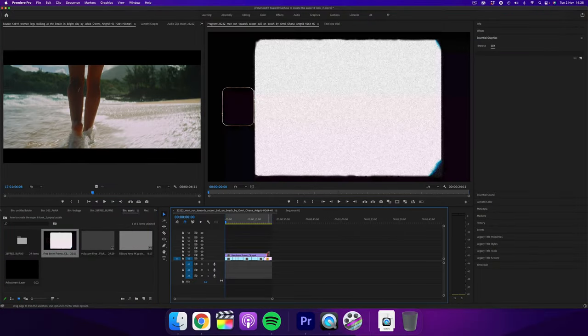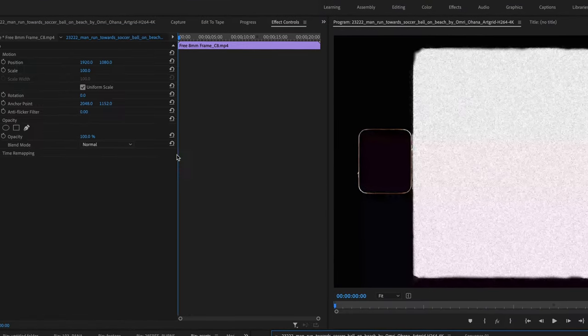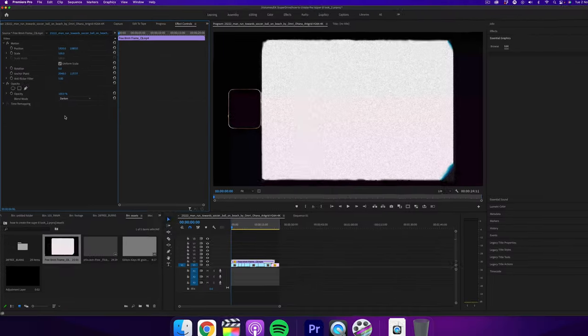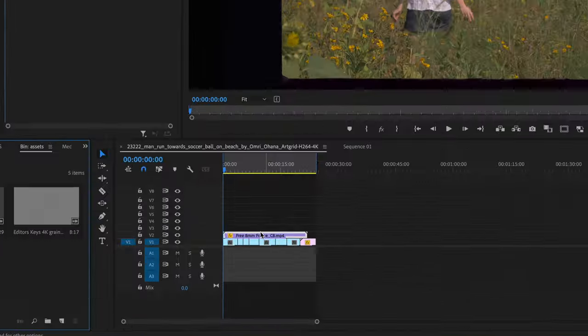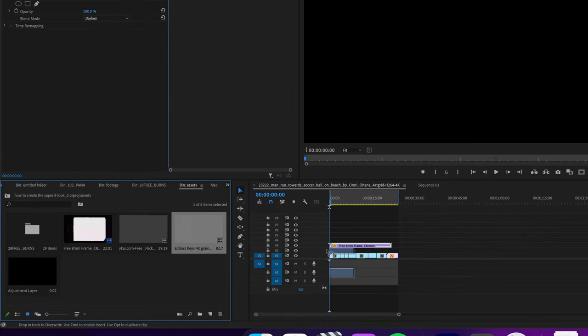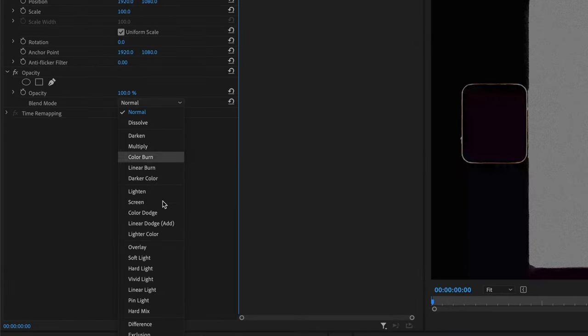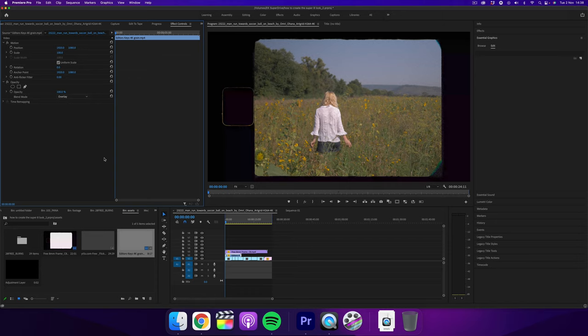The first step is to take the 8mm frame and place it above your clips. Then change the blend mode to darken. Next, move it one more layer up because you're going to add the grain just under this layer. Then change the grain blend mode to overlay, and now you have this vintage grain look on the clips.